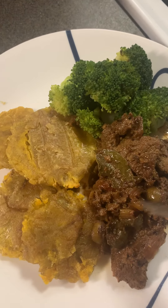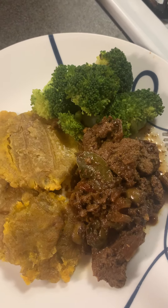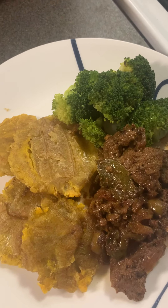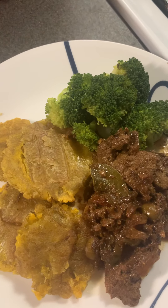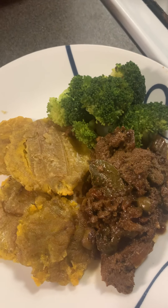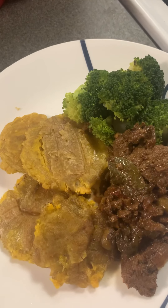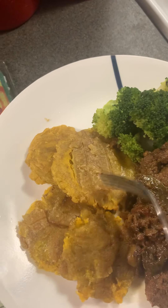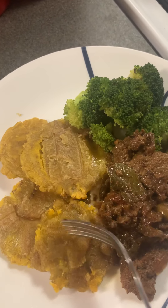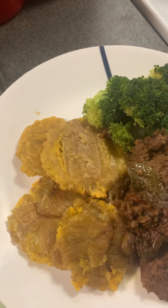I have the recipes in a little case and box. The video shows you how to cook the bistec. For the tostones, it's so easy — you can buy them at the market. Look for Goya brand.